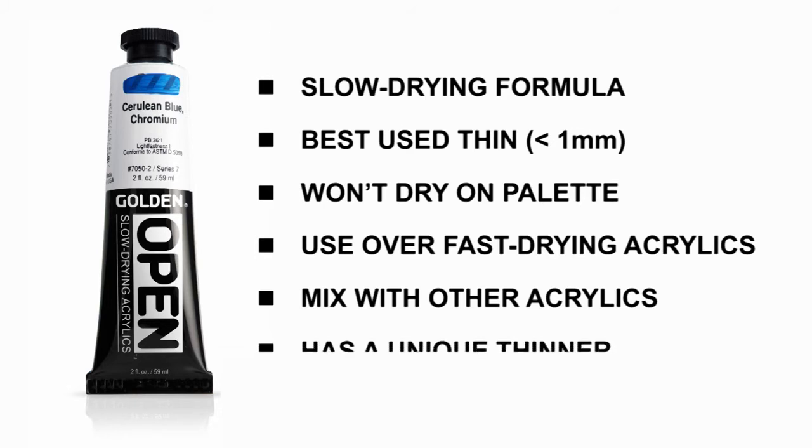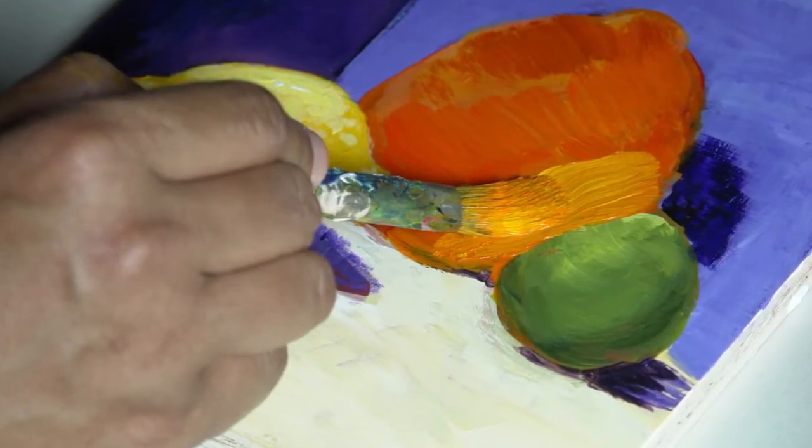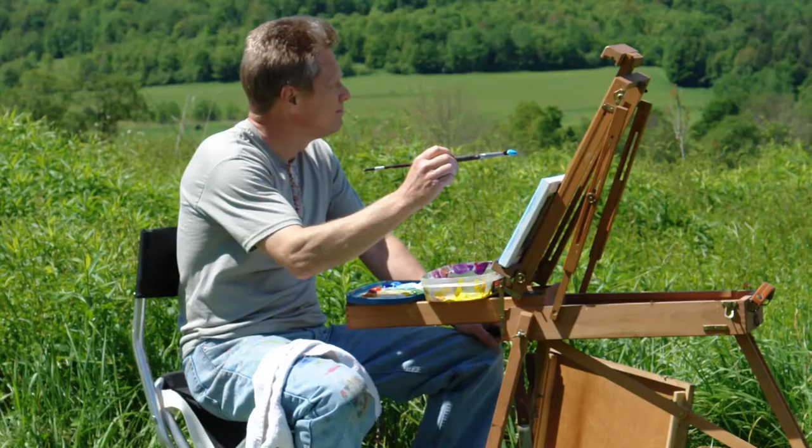Open acrylics have a unique thinner that can be used similar to solvents and thinners in oil painting for subtractive techniques, for decreasing paint viscosity, and for re-wetting your palette. Open was designed to give painters the workability necessary for traditional techniques such as portraiture and plein air painting.